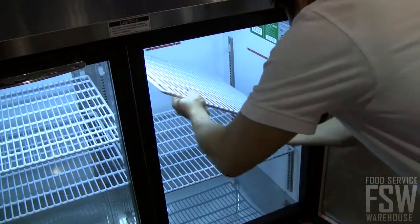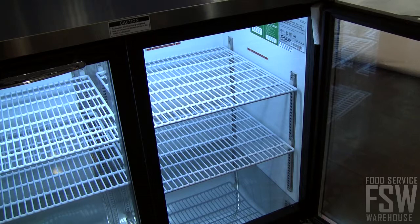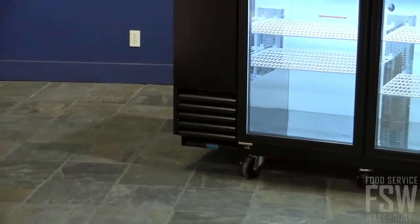The unit holds 84 six-packs of cans and has six adjustable shelves to accommodate beer and wine bottles. The unit has a side mount compressor which allows for high efficiency in narrow spaces.